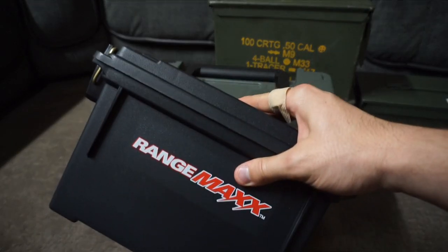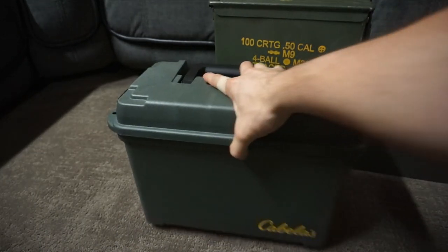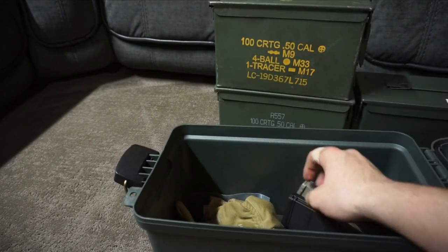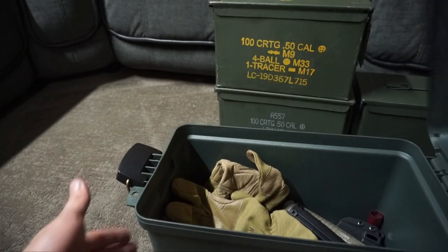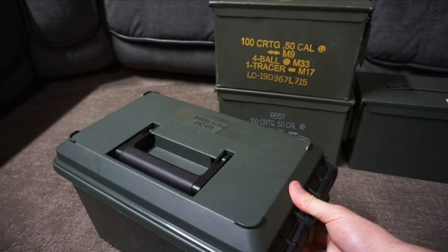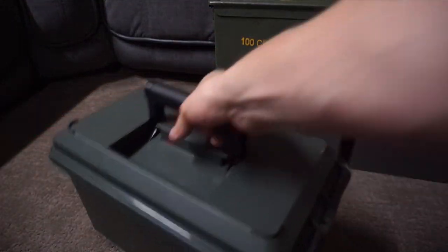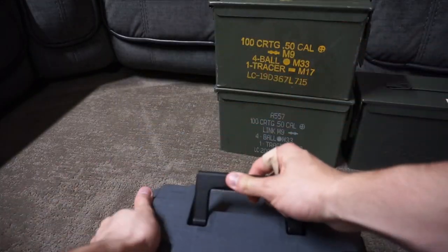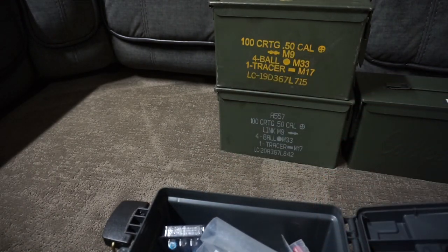I'm not saying plastic cans aren't any good — you can use them to store other stuff. For example, in a can like this I just store miscellaneous things: extra mags, gloves, mag holders, holsters. Small ones like this you could use to take ammo to the range. I have some snap caps for training and extra batteries for flashlights.